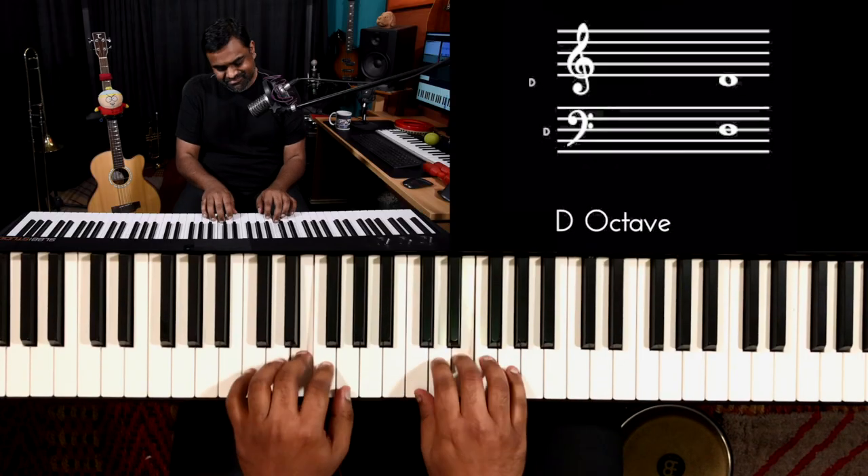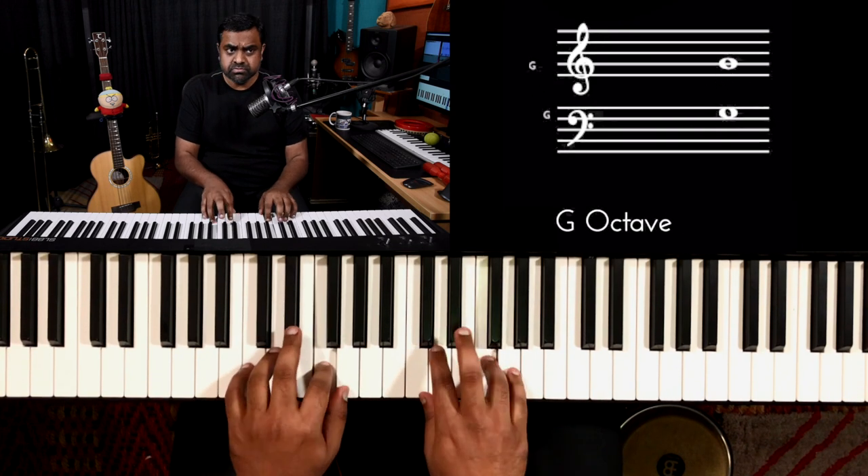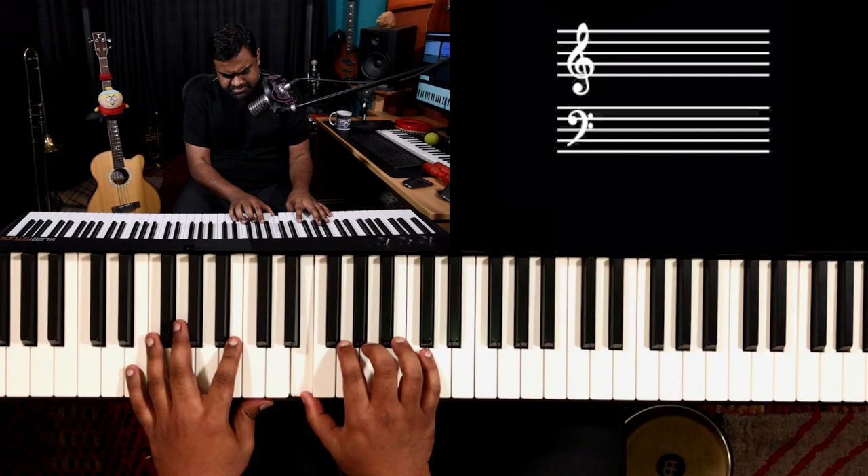Moving on to another strategy: do it along with the right hand, in tandem with the right hand. Some might argue you should be playing exercises independently, which definitely works and is a great strategy. But in a contemporary music context, you have riffs — for example, something you can come up with now — and naturally we try to do that with our right hand.